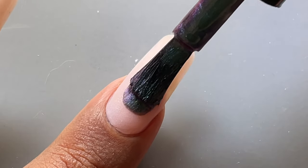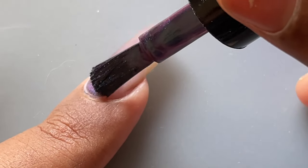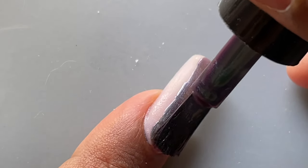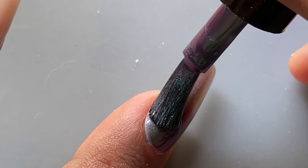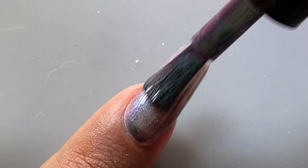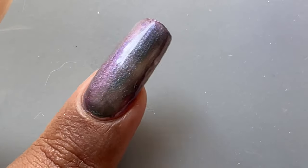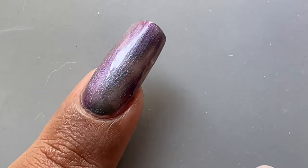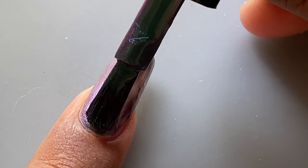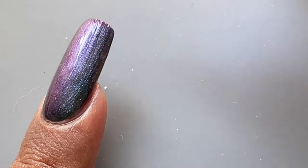Anyone can buy these polishes. I want to clarify this is not a sponsored video — I am not associated with Barham in any way. I love the new releases and I'm happy that some Indian brands are trying their hand at special effect polishes, so I purchased these myself to support them. I'm sharing my genuine thoughts with you — no bias, no favor — I liked it and I'm sharing my opinion.